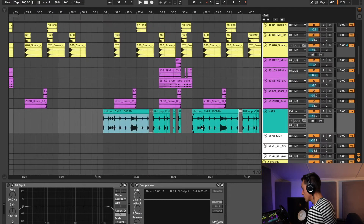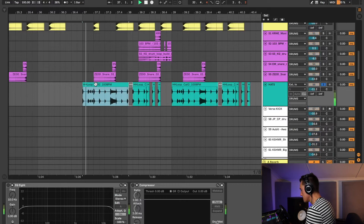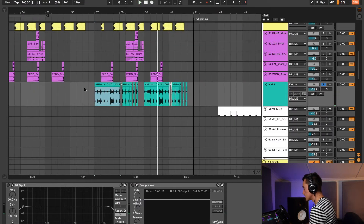For the hi-hats, I literally just found a really cool loop on Splice, chopped it, and rearranged it a little bit, and that sounds like this. Nothing fancy, but in the context of the mix, it really cuts through nicely and fits very well with the style of future bass drums.